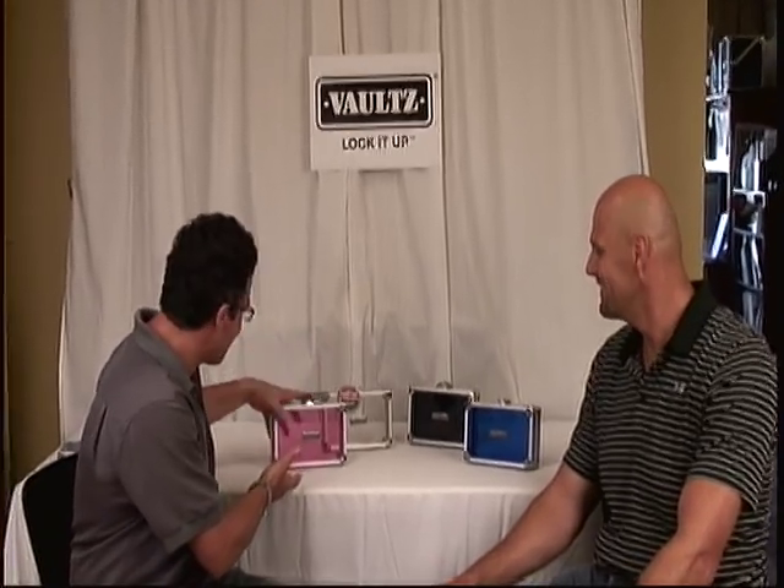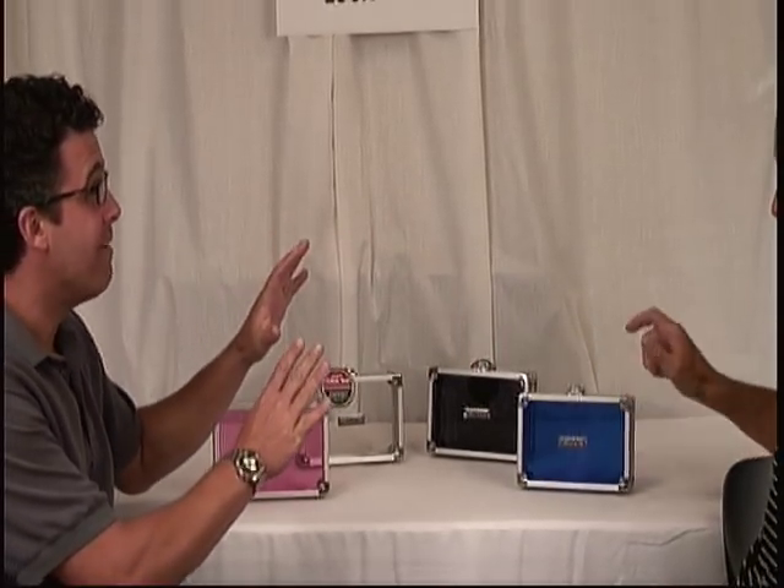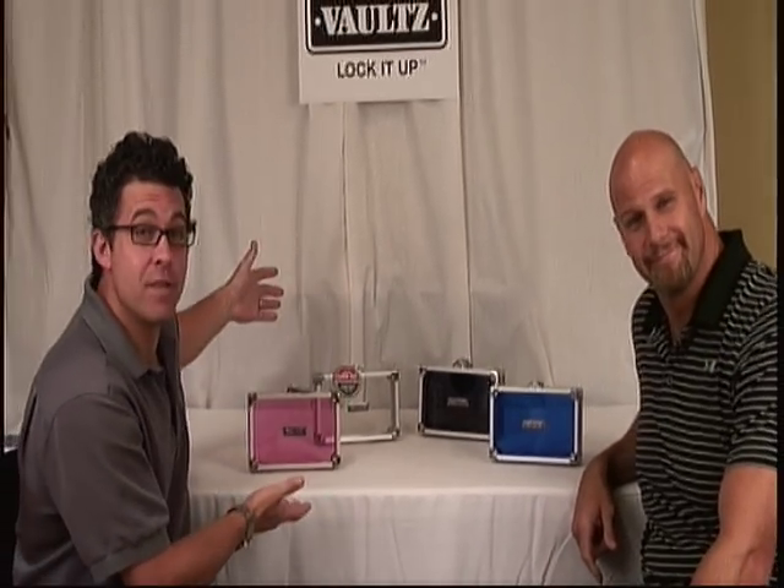Acrylic indeed it is. Available in four colors: pink, clear, smoke, and blue. Now the most obvious feature — you can see through it.